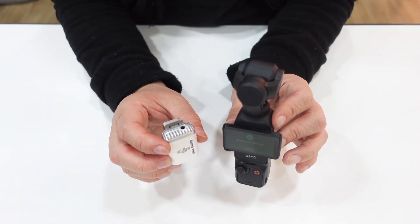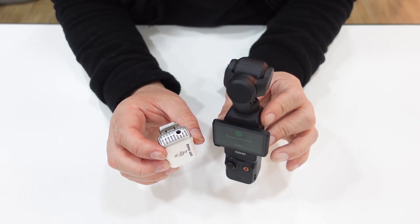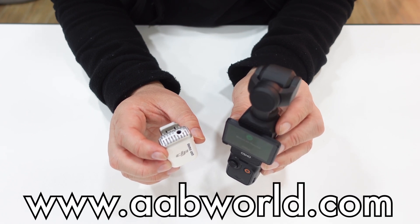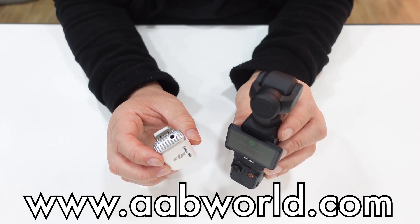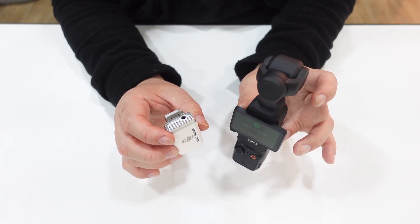That's it for today's tutorial. If you want to check the price and availability of the products, you can visit our website at www.abworld.com. The DJI Mic 2 is already in pre-order and the DJI Osmo Pocket 3 will receive new stock soon. Thank you and mabuhay!